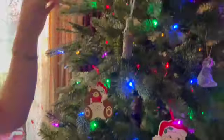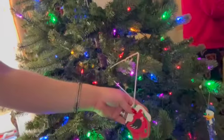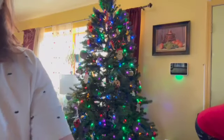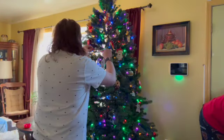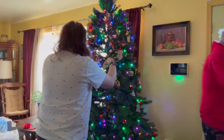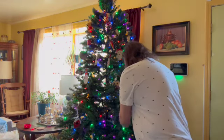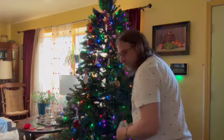I wanted to show you some of these ornaments that hold special meaning to me. This one is mine — my grandmother hand-painted these ornaments for me, my husband, and my kids. There's nothing like handmade ornaments for the tree, especially when someone puts a lot of love into it. I treasure every ornament that my grandmother made for us.